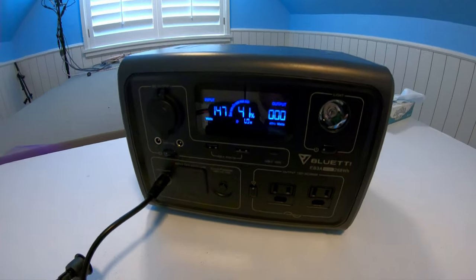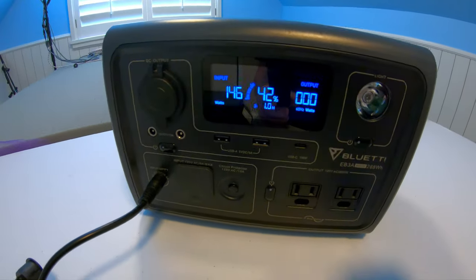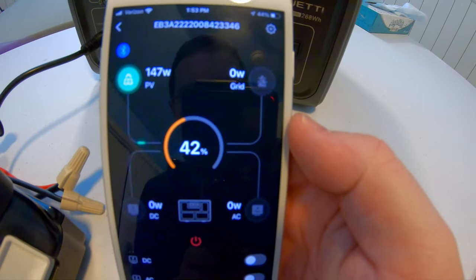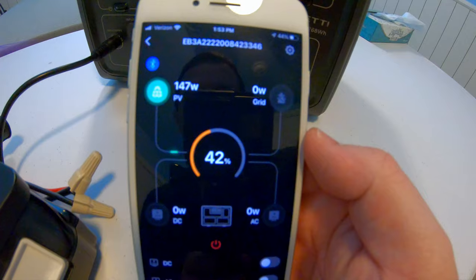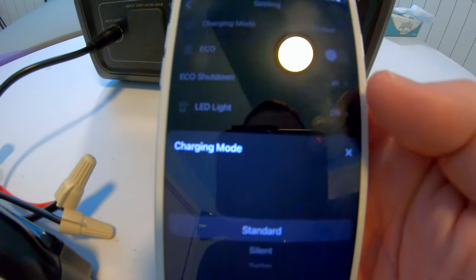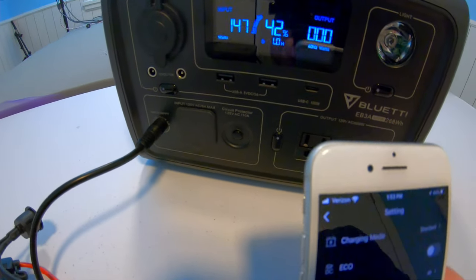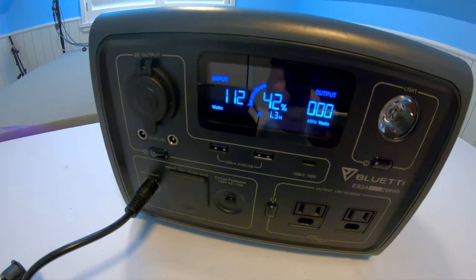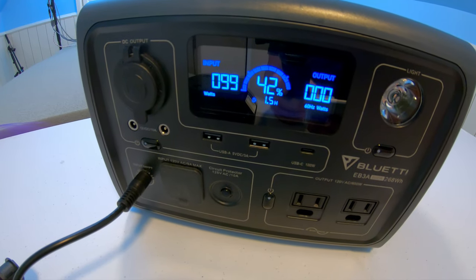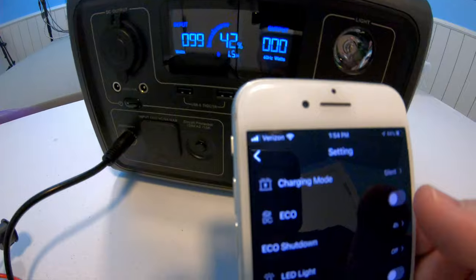One other interesting thing I discovered is you can affect the charge speed. We're charging at 147 watts right now. I'm going to open the Blue Eddy app — here it shows 147 watts coming in, which matches what the screen says. If I go to settings and change the charging mode from standard to silent, notice what happens: it adjusts the charging rate down to below 100 watts. So the solar and AC charge input are both affected by what you set here in the app.